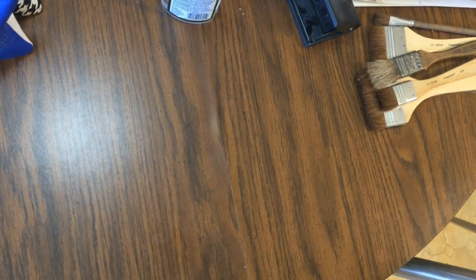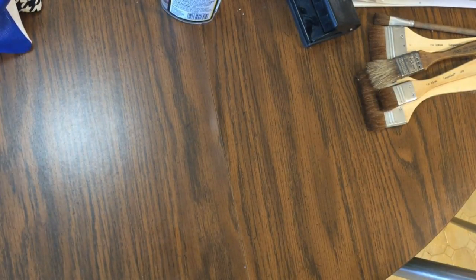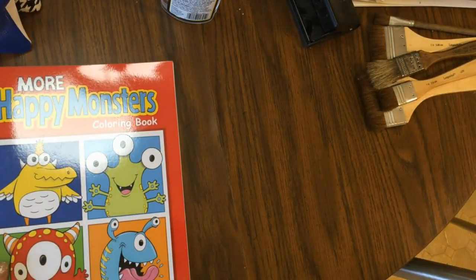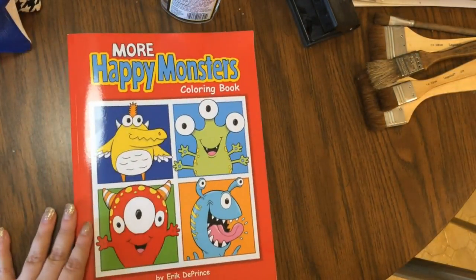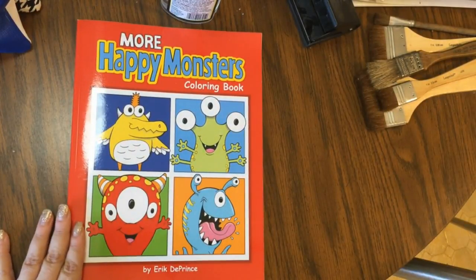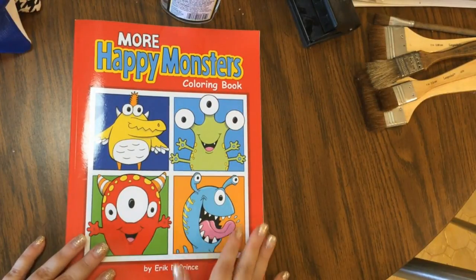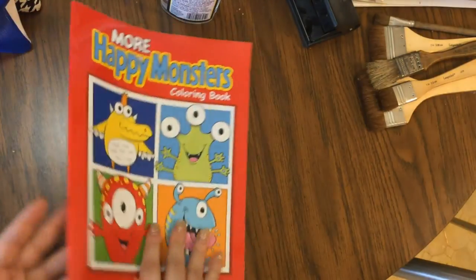Hello there my little goldies and welcome back to the channel and welcome back to another video. Welcome back to Sharon's Sanctuary. We're going to be doing a color and gab today. I've actually done a video like this before but it's been quite a long time. So let me go ahead and give you guys a flip through of this book before we actually get started.